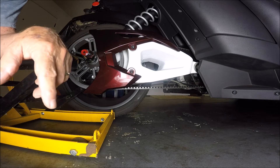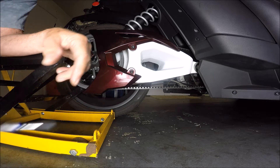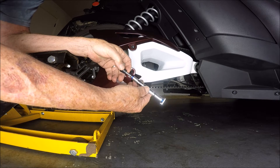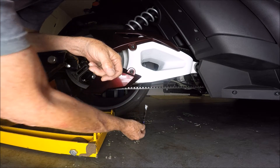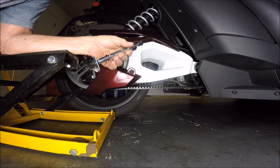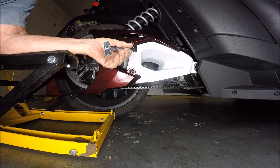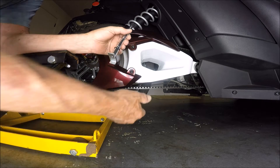We're going to check the belt tension on Snazzy here, and there are a few things we're going to need. I've got this belt tension gauge, and it's going to allow me to place it under there and put the proper 10 pounds of pressure on this belt. It's only supposed to deflect between 0.30 and 0.40 inches.